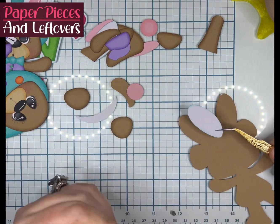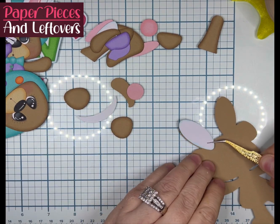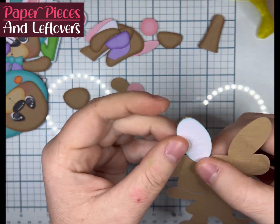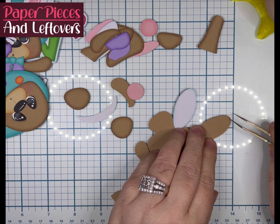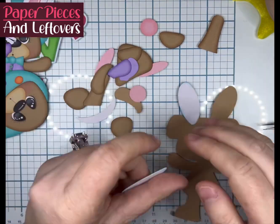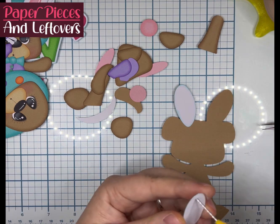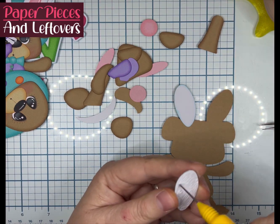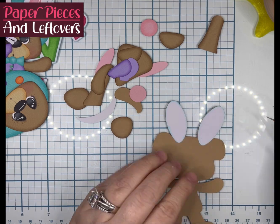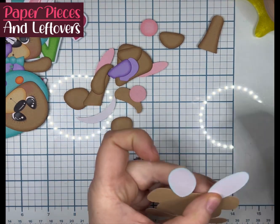Now, the other bear is going to be glued in the same process as this one, except his arms are going to be in a different position because he's holding the eggs. This one has the arms on the base, so that does kind of help for sturdiness, but you'll see that I almost glued the body down before the arms, but we'll get to that later.